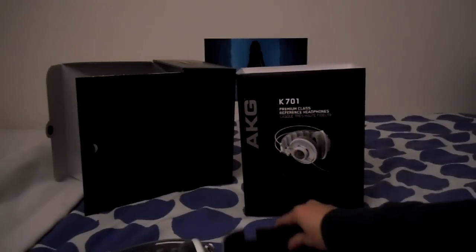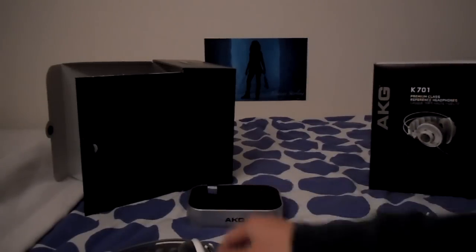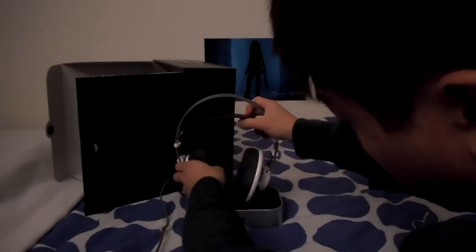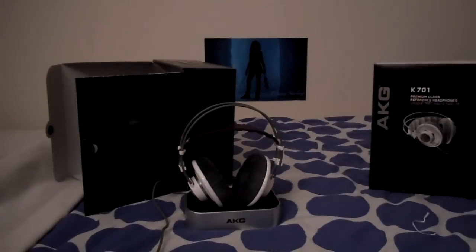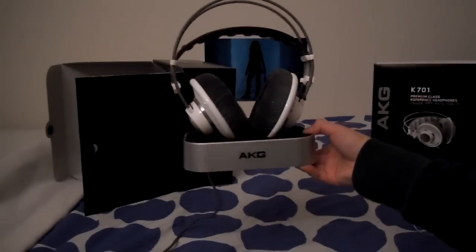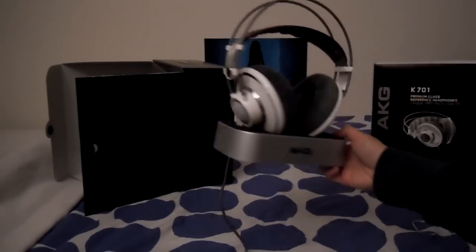So we put this in the stand. Let's just move this stuff so you guys can see it. There's the stand — you just feed the cable back there and put them in like that. Nothing too special, but it's a nice addition. I don't have any headphone stands with me, so this could be pretty handy, I guess.